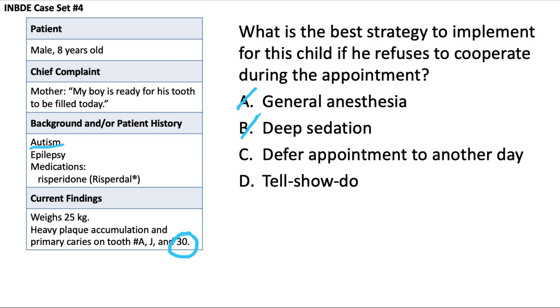Deferring the appointment is also not the best first option. It's best to start with a conservative method like tell-show-do: tell the patient what you'll do, show them in a safe controlled environment, then do it. This helps build rapport and communicate effectively. If that doesn't work, you might then consider nitrous oxide or conscious sedation with a benzodiazepine — but certainly not jumping straight to deep sedation or general anesthesia. The best answer is D.